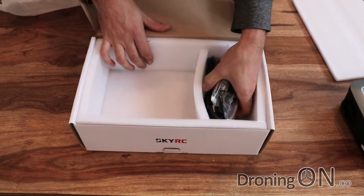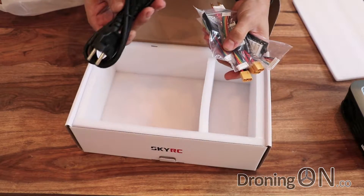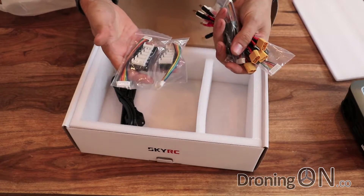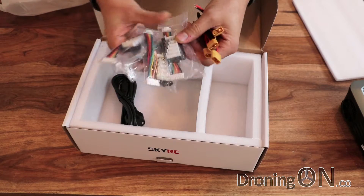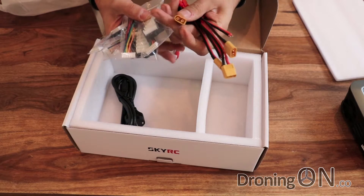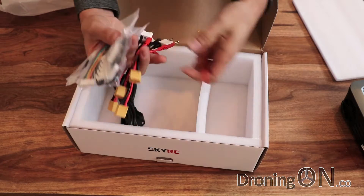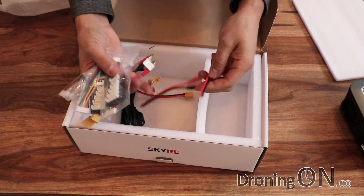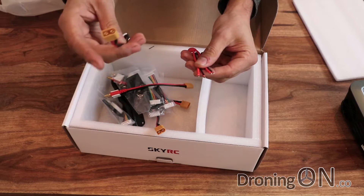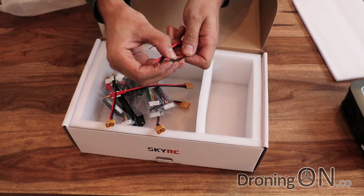Other bits in the box: we've got a power cable, which is an American one — I'll plug my own into it. We've got a balance board and a cable for each battery that it supports, and we've also got some banana plugs with the standard three or four cell plug on the end as well. We've also got two which don't have plugs on the end, which is nice — you're not always going to be charging batteries with this type of connector, so it's good that it gives you a couple which you can put your own connector onto.